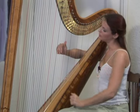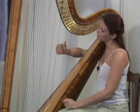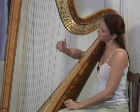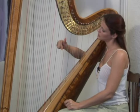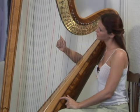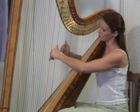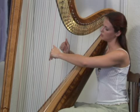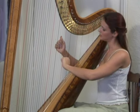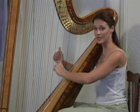Now as you play, remember each finger gets laid into the palm like this. So the fourth finger, third finger, second finger, and first. And the same in the other direction. You're going to want the hands to lay flat afterwards, and your thumbs will always be up. And that's the Salzedo technique.